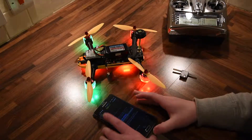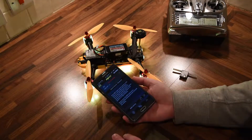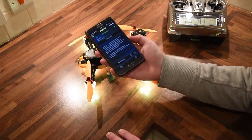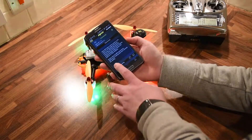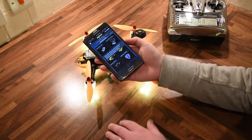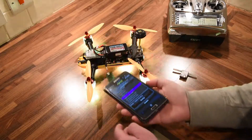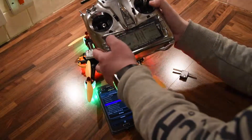If I use Bluetooth again, I'll connect to MRS and wait for it to connect. MRS settings — I'll move that screen. If I turn my transmitter off.